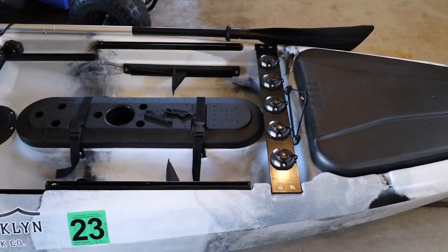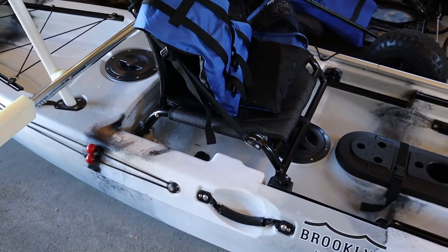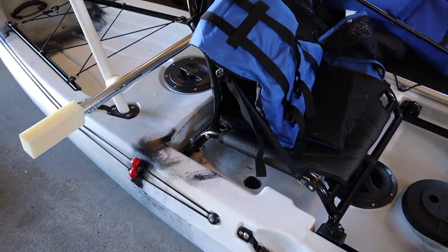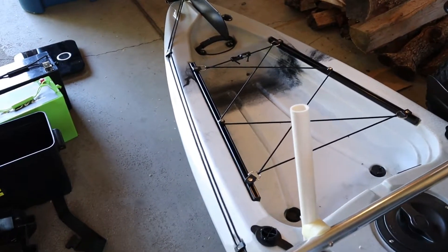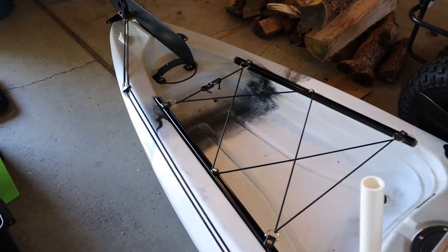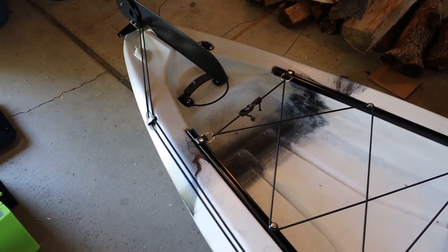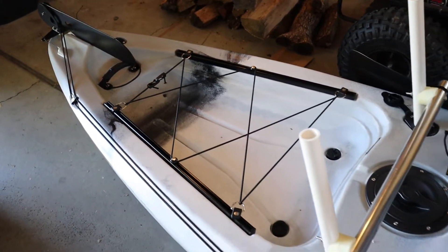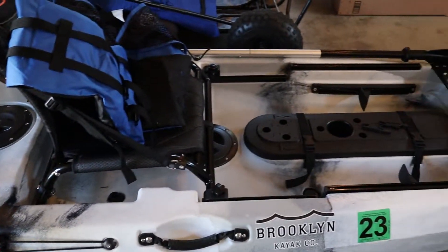At the end of my last video I was pretty bent and pretty upset with the old Brooklyn Kayak Company because I was unable to get the rudder hooked up, as well as the motor mount didn't fit. I emailed Brooklyn Kayak Company. It took them a day and a half to get back to me and they responded with a phone number that took me directly to one of their product specialists. It must have been his cell phone because I was able to text him as well.